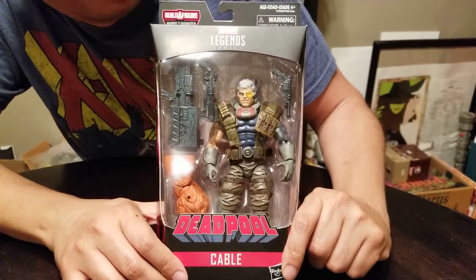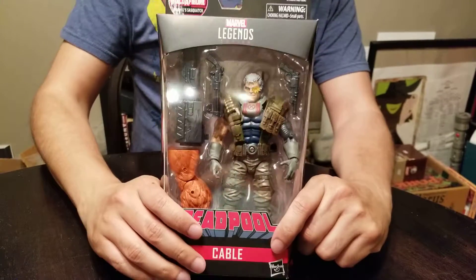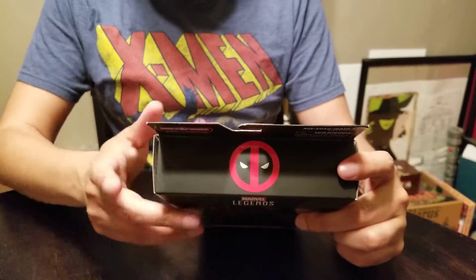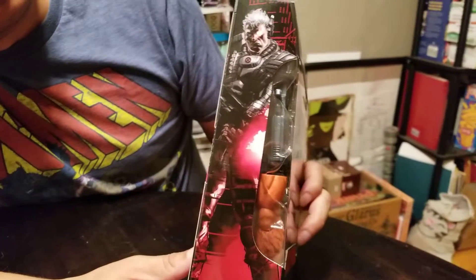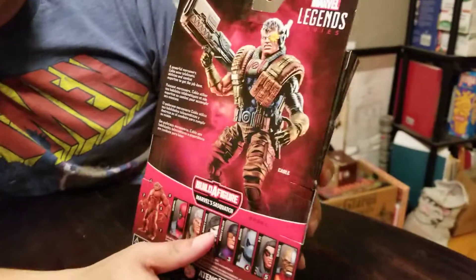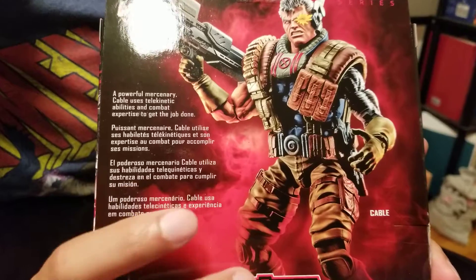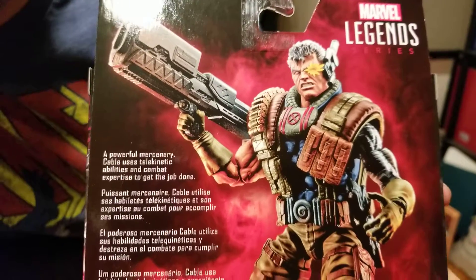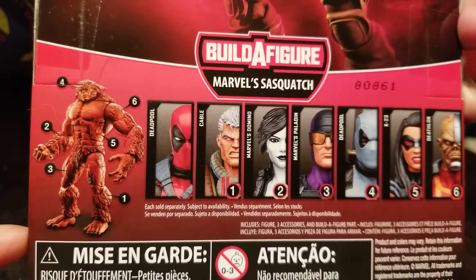He's the original leader of X-Force. When they were the New Mutants, he changed them into that basically outlaw band of mutants. On the top you see a Deadpool little burst. On the side we got a color piece of art, which is a little bit different than usually the two-tone colors you get. And then on the back we got a dynamic pose of Cable and a little sentence on him being a mercenary. These are the figures in the Sasquatch Build-a-Figure wave.